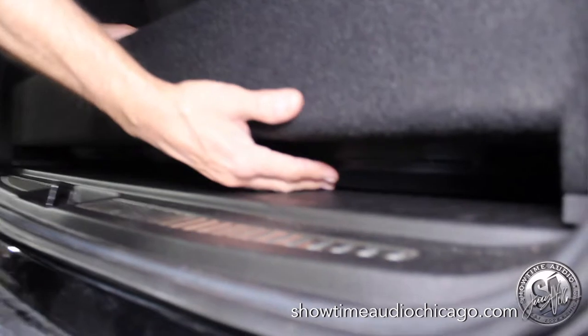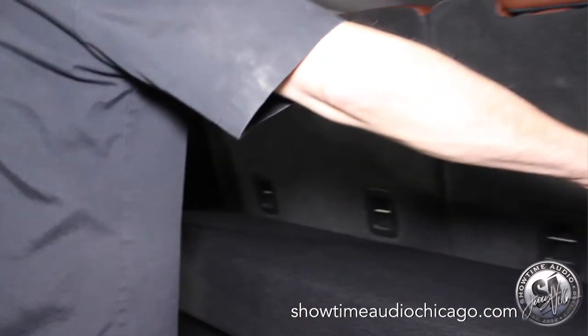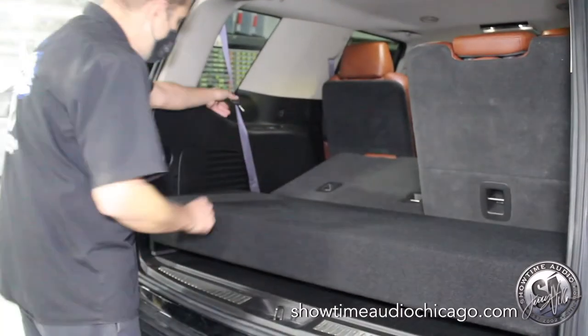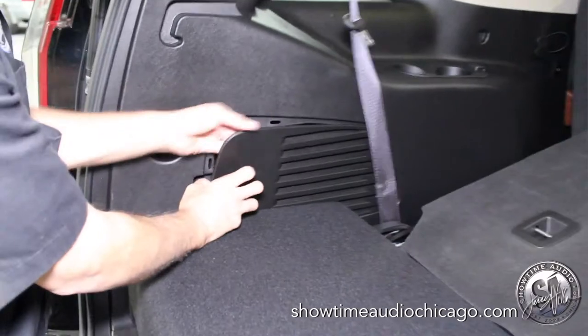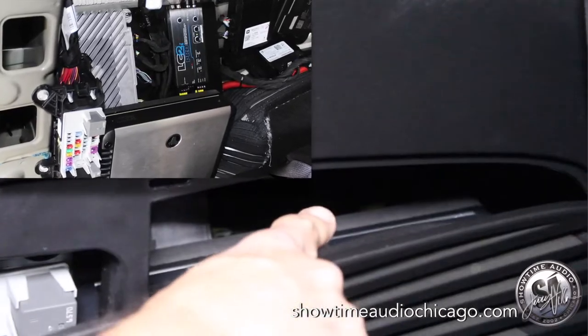So even if stuff gets in here you don't have to worry about it damaging the subs. The amps are hidden here in the quarter panel. You can actually remove this piece once you fold the seat down. So you fold the seat down, the amps — seats still fold down — this panel actually removes. The amplifier and the audio control processor live in there.